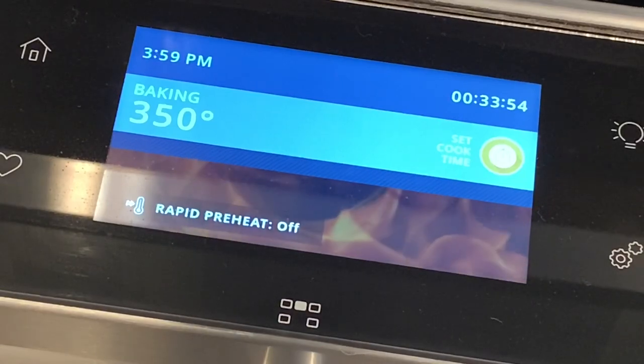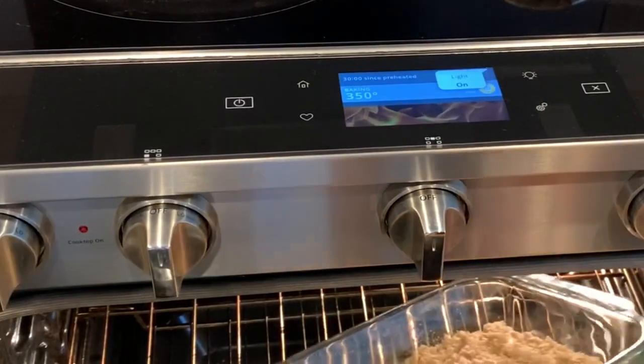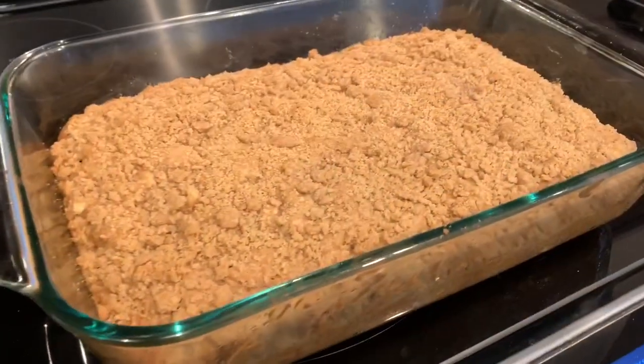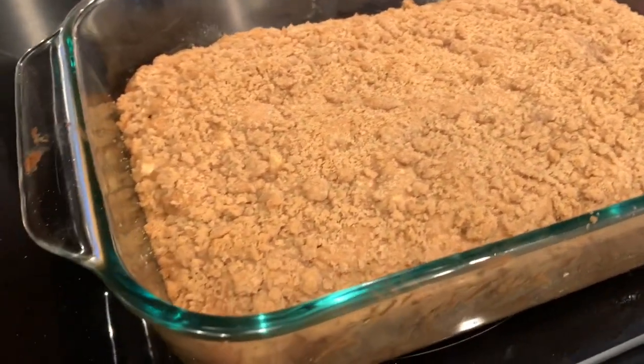Bake in a preheated oven at 350 degrees Fahrenheit for 35 to 45 minutes, until the top of the bread is golden brown or a toothpick comes out clean. Let it cool for 10 minutes and enjoy.